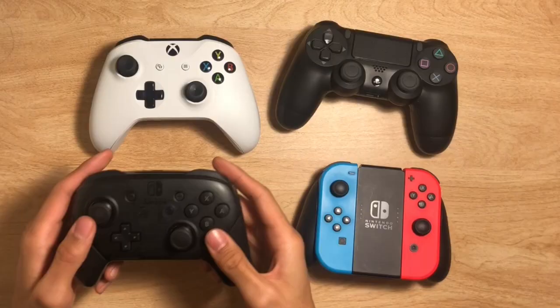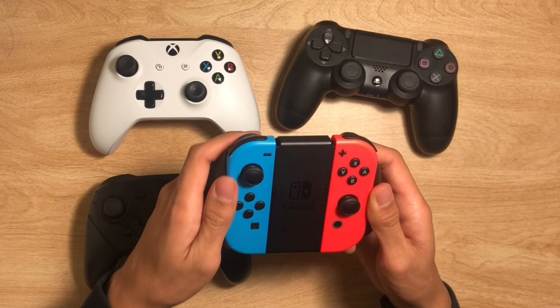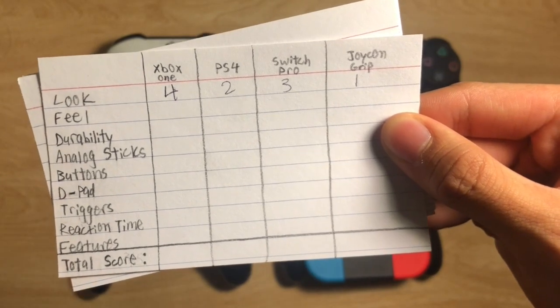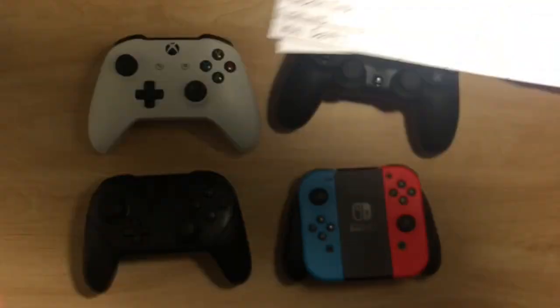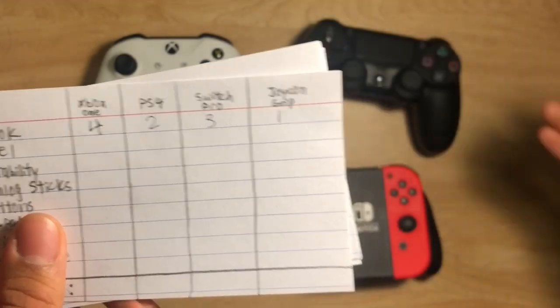The Nintendo Switch Pro Controller is very similar to the Xbox One controller — the layout is pretty much identical and the analog sticks are the same. The Nintendo Switch Joy-Con grip looks very different because it's switched into that mode. When giving points, Xbox One gets the most at 4, Nintendo Switch Pro at 3, PS4 comes with 2, and the Joy-Con comes in last.